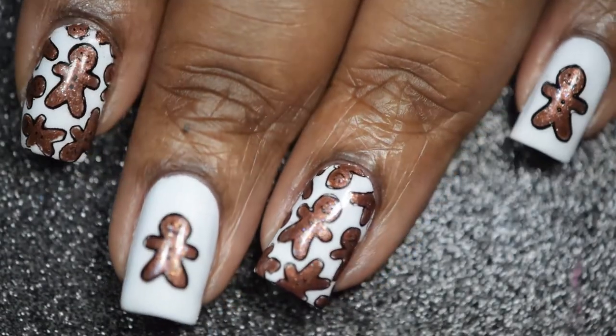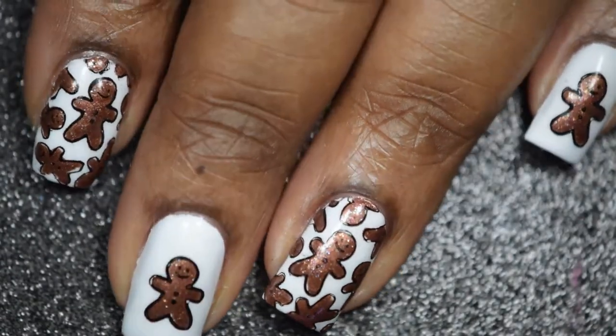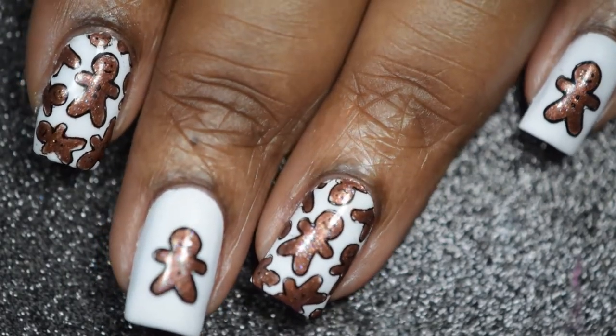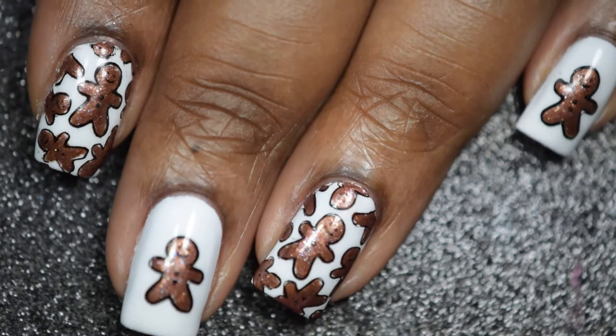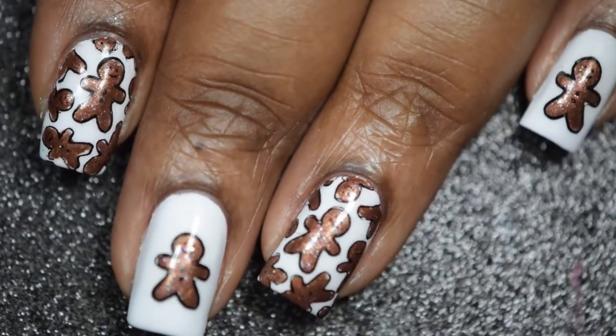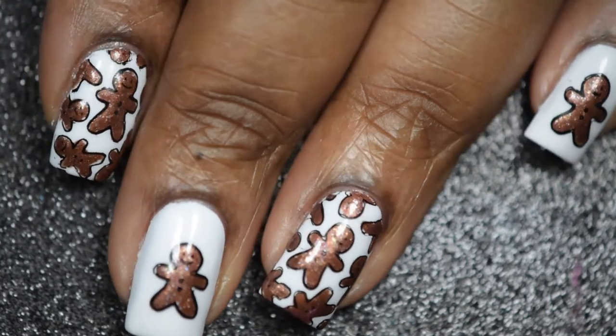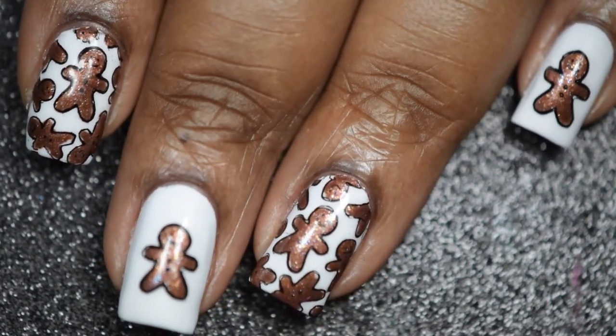Here is the final look for my gingerbread man reverse stamping nail art tutorial. To be honest, I really do like how they turned out. I usually don't film reverse stamping manis, but I think I'm going to do this more in the future. Don't forget to give me a thumbs up if you did like it, and leave any questions down below. Until next time!